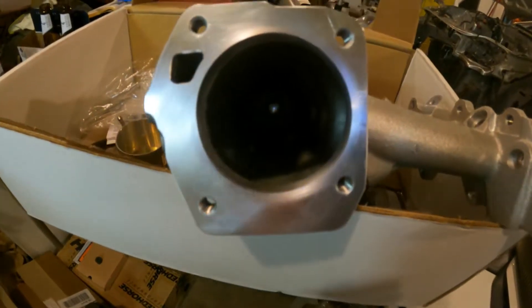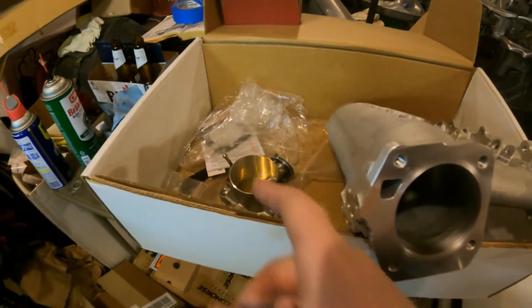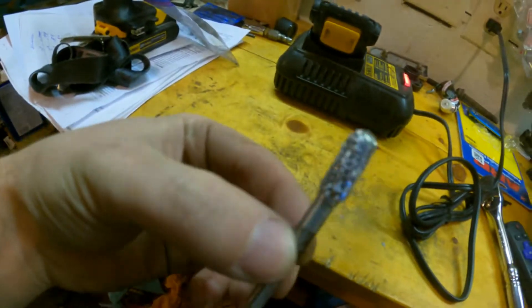Three hours later — got her all widened out. Going to throw the throttle body back on and make sure we're good. I ended up using the flap wheel like I said, but I also had to use a die grinder bit because the flap wheel is 120 grit and it was going really, really slow. I figured I might as well use the die grinder to grind it down faster and then finish with the 120 grit. If I'd had an 80 or 60 grit flap wheel it probably would've worked fine, but I only had 120.